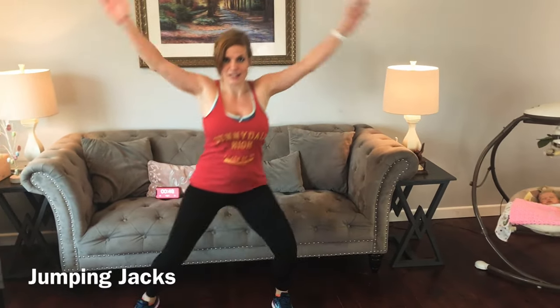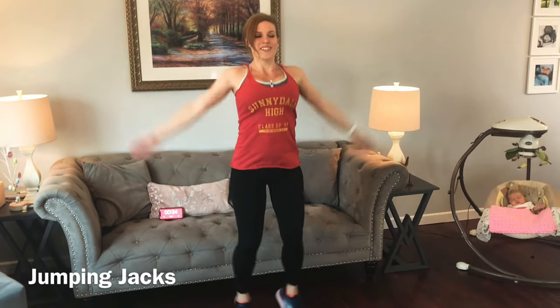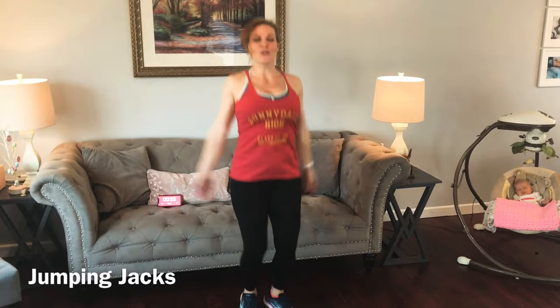Low impact is going to be out, out, with a little mini squat. Regular jumping jacks otherwise. Keep the shoulders relaxed. Good job guys, keep moving.